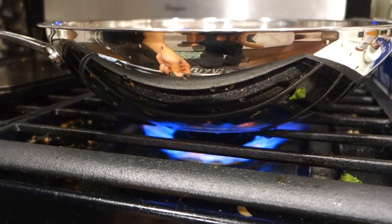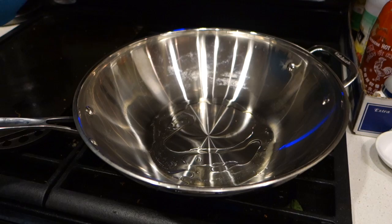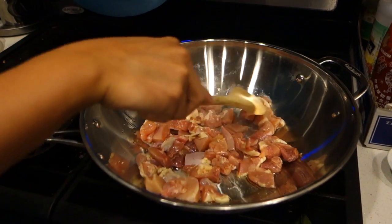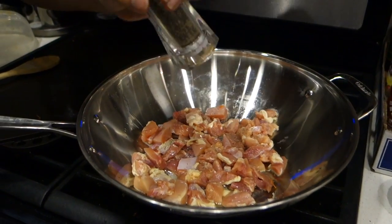In a large saucepan or wok, heat up your oil and brown your chicken. Don't forget to season with some crushed black pepper.